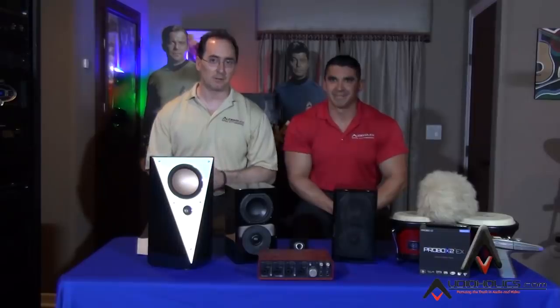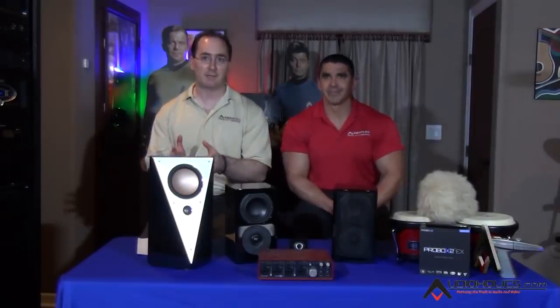So guys, give us some questions down below and tell us how you liked this video — share it if you like it. And don't forget we have a Patreon channel: if you join and subscribe, you'll get features that regular Audioholics subscribers do not. Until next time, keep listening.